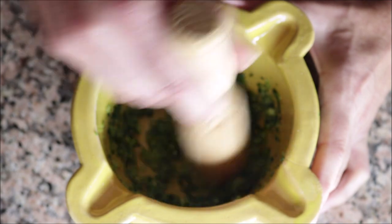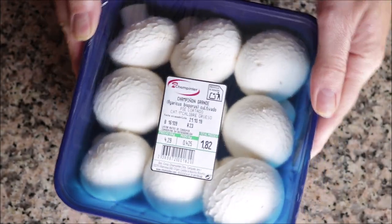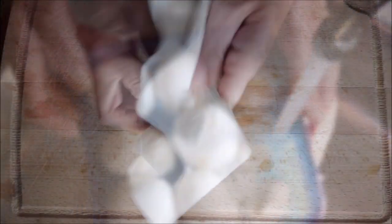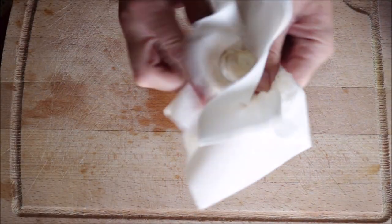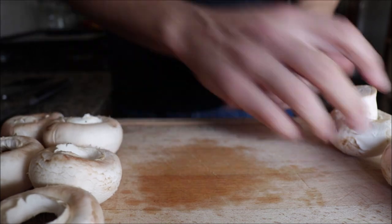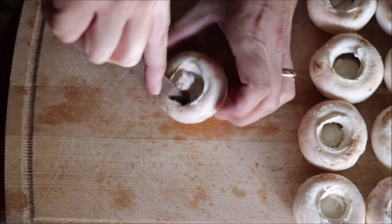Grab nine extra large button mushrooms — you want them to be large so you can really stuff them with the mixture. Give them a quick wash, pat completely dry with paper towels to remove any excess dirt, and remove the stems from each mushroom.